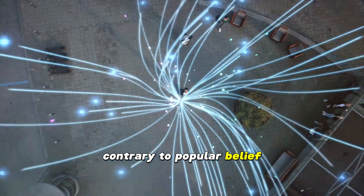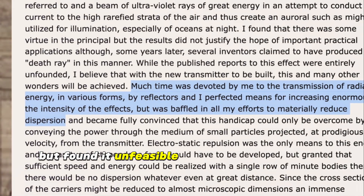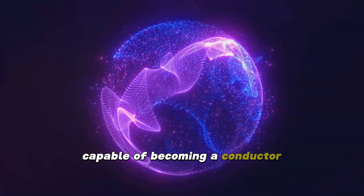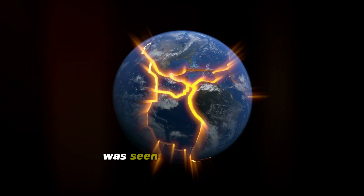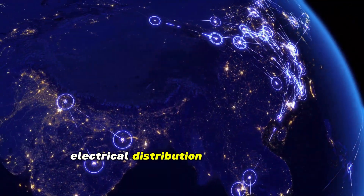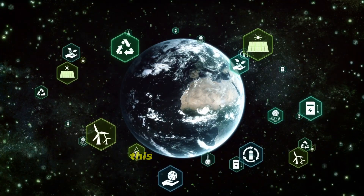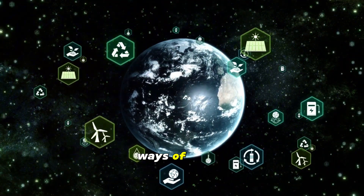Contrary to popular belief, Tesla's wireless system was not through the air. He tried this approach but found it unfeasible due to dispersion issues. Instead, he focused on the ground beneath us, seeing the earth as an immense reservoir capable of becoming a conductor for electrical transmission. This concept, which is the cornerstone of SWER, was seen as revolutionary at the time and continues to influence electrical distribution systems today.